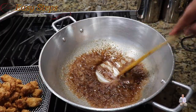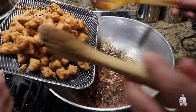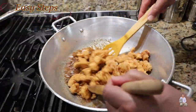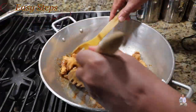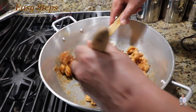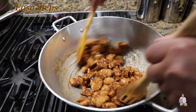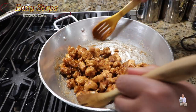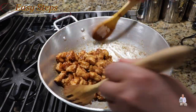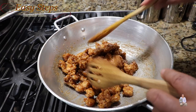The caramel coating is all ready — take a look at what we need. Now we're going to bring in the chicken — this is the popcorn chicken — and mix it well into the caramel. Bring the gas to high and keep mixing. This is one of the most delicious caramel popcorn chickens. Wow, so delicious!